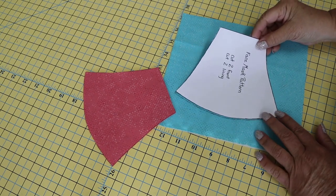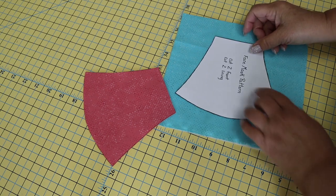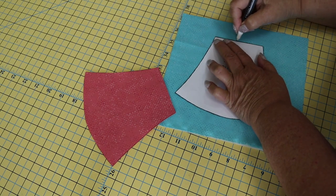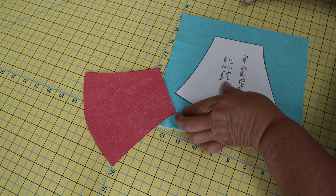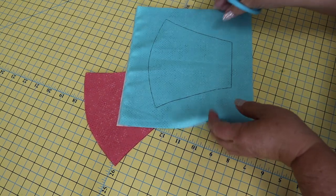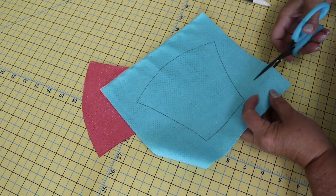Cut out your pattern piece, lay it on the front piece of the fabric, trace around all sides, and then cut this out. You'll do the same thing for your lining fabric.